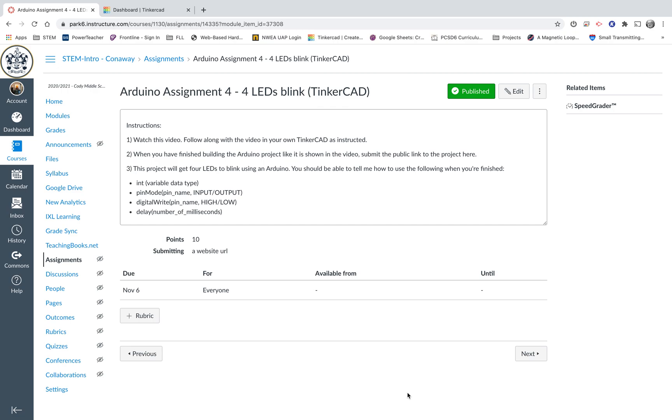Welcome back everybody. We're going to explore learning some more stuff about how to use Arduinos today. I've got a really neat project here. It's going to be kind of like Assignment 3 where we got one light to blink on and off. Now we're going to get four lights to blink on and off.